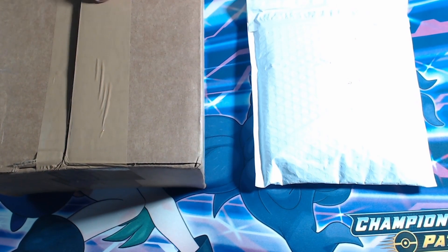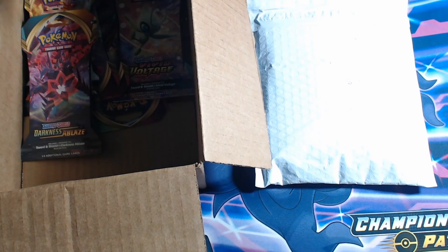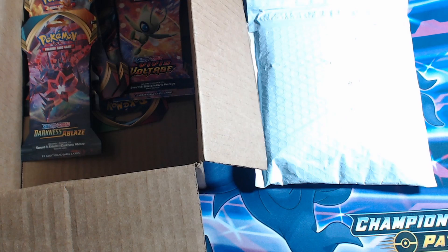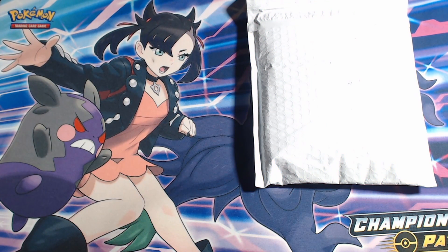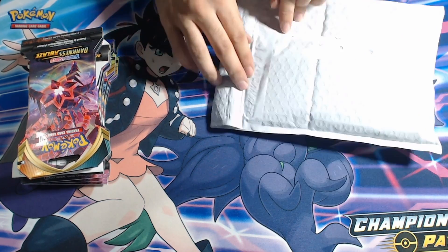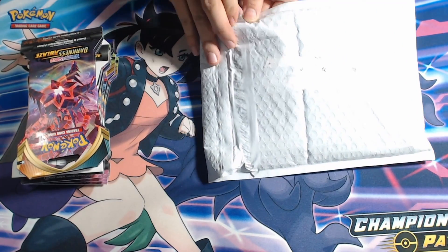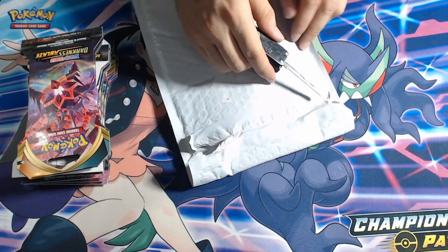I gotta make sure I don't cut the cards, I'd be ashamed. As you can see, they're peeking out — Darkness Ablaze as well as some Vivid Voltage. Let's get these puppies out of there, set these right here, and then we'll dive in. Put all the boosters together, make a booster sandwich.